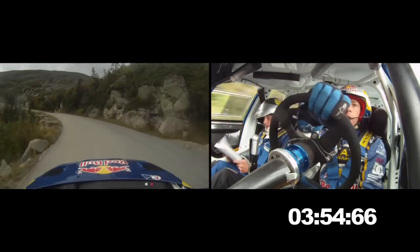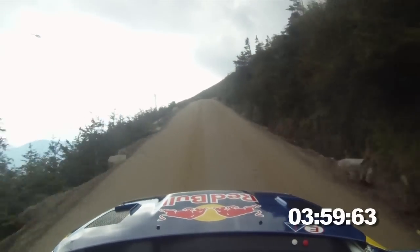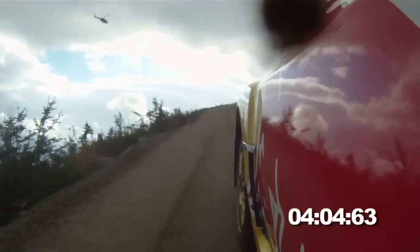Oh, look. Here we go — we got it! 100. Well held. Sorry. Crest. Max right. Left five plus. 50. Max right. Kinks 150.